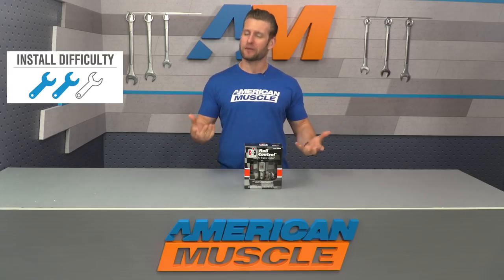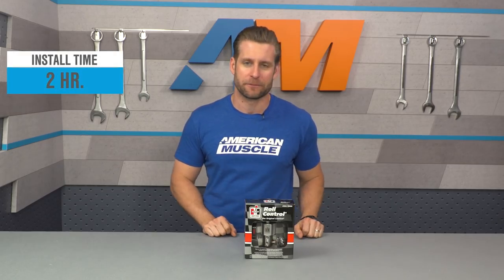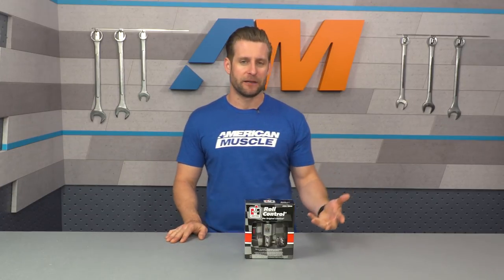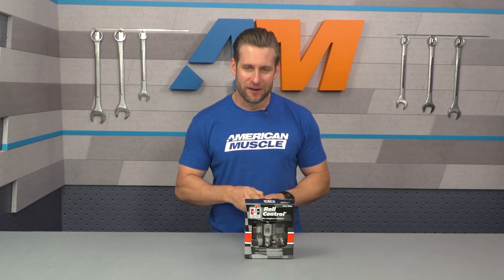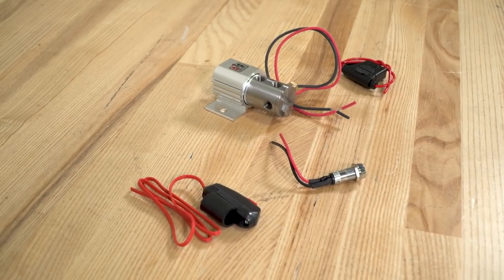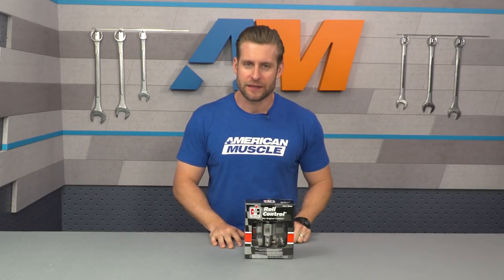The install is gonna get two out of three wrenches on the difficulty meter from me, as there is a little bit of work involved with some brake lines. Now, with this kit installed, you're gonna be able to lock up those front wheels and tires while allowing the rears to spin freely — great for the burnout box at the drag strip or if you're just participating in a random burnout competition. This is even a good thing to have for those manual or stick cars out there who do a lot of drag racing, to help you stage the car and keep it stationary without rolling through the staging lights.